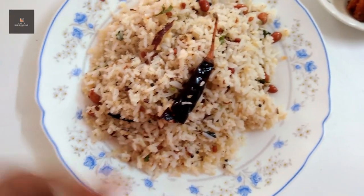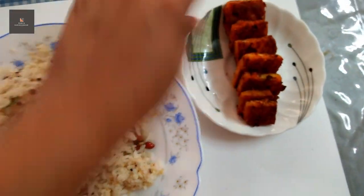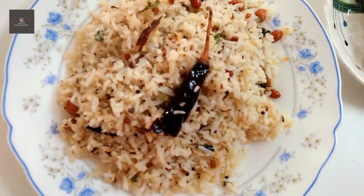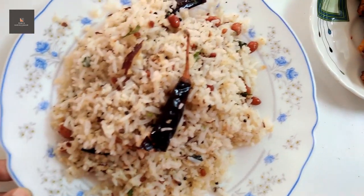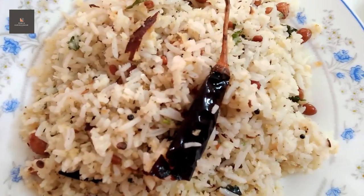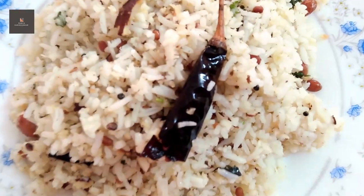This is a coconut rice dish. This is garlic paneer fry, used as a starter item. This is a combo item. I have already shared the garlic paneer recipe. I will show you the link. See you in the video. Bye-bye.